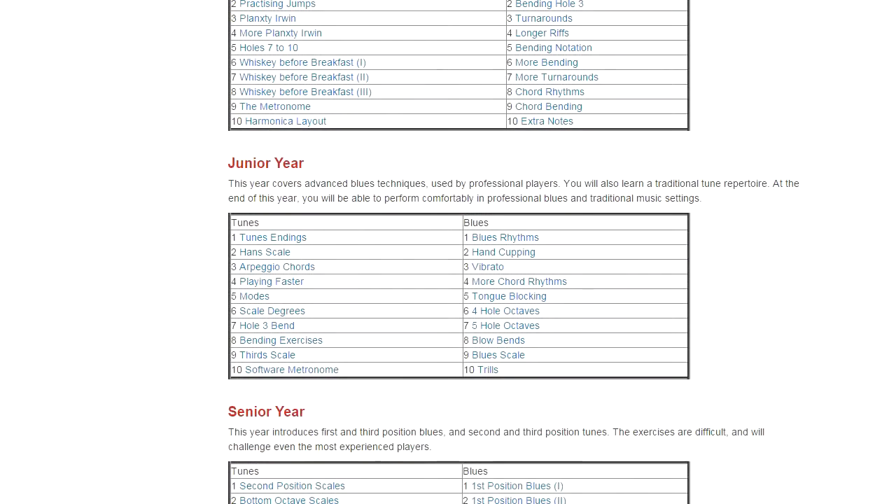Then moving to junior year, this is a more advanced part of the course. For the tunes, we start looking at building a stronger technique so that you can play faster tunes. We introduce exercises based on the metronome, and the more advanced bends needed to play melodies. For the blues section, we introduce various blues rhythms, techniques for getting a stronger blues tone, tongue splitting for four and five hole octaves, and bends at the top end of the harmonica.